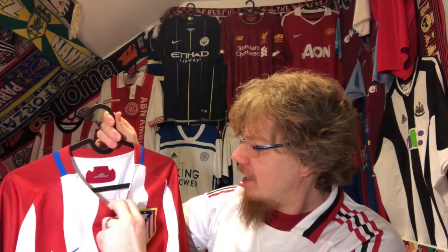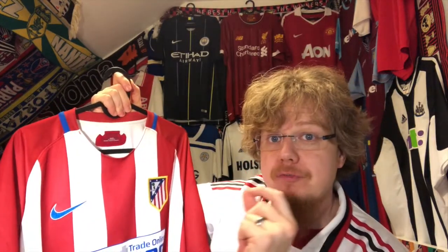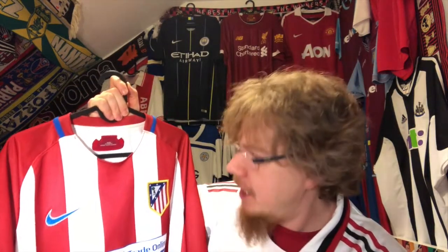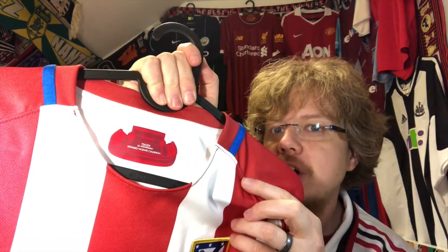What I really like is this was the last season that they wore it in the Vicente Calderon. I've once been — not for a game — but I've been at the Vicente Calderon. So it was really nice to have the Vicente Calderon on there. Great stadium, I have to say.